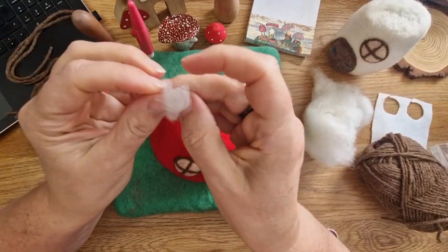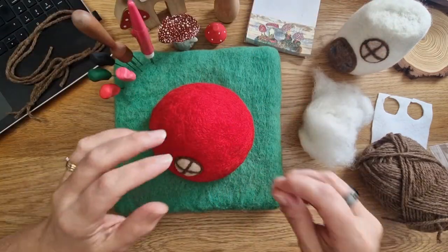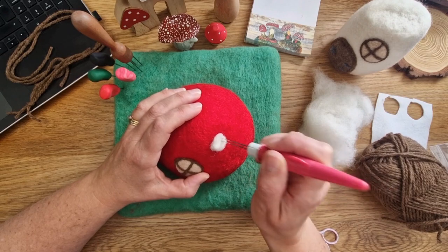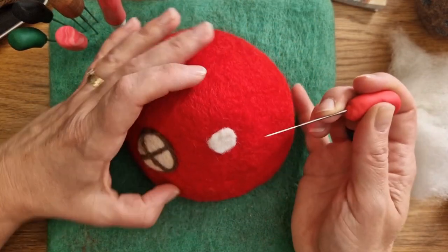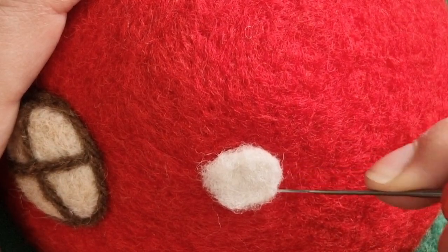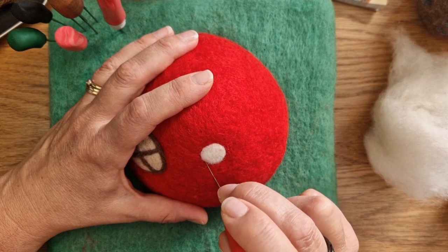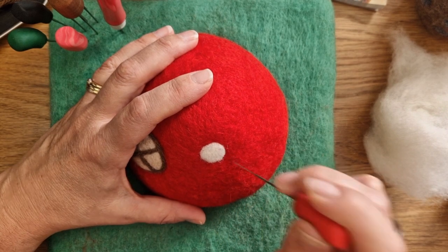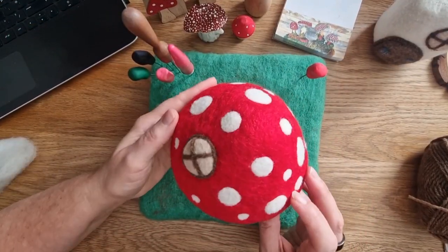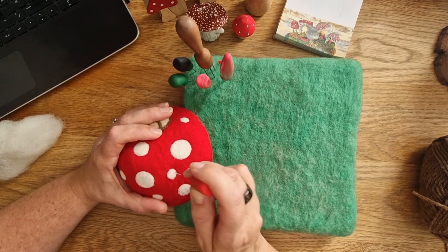Now for the spots — I want them to be fairly large. Take a bit of wool, rub it in your hands just to bring it together, then start attaching it. I felt almost parallel to the edges and that helps me get a nice crisp edge. Felt it on, felt the edges in, then go round and tidy up any bits — that gives you a nice neat dot effect. You could also just cut out circles from white felt as a quicker way. I did a mixture of big and small spots and I think it gave a nice effect.